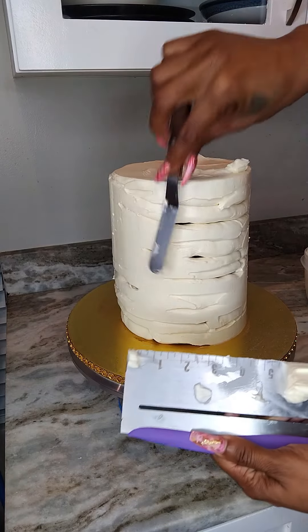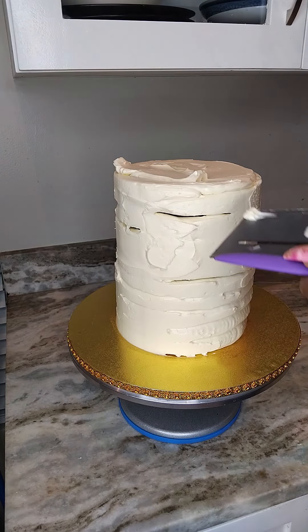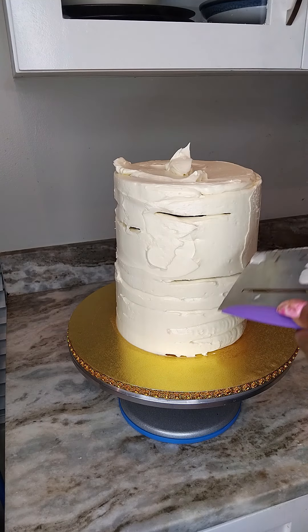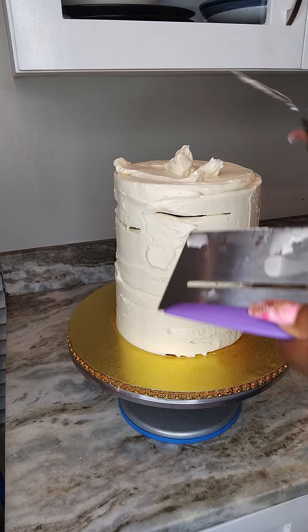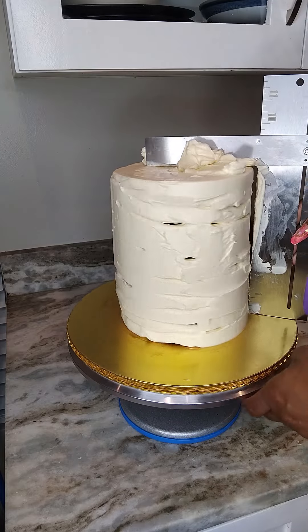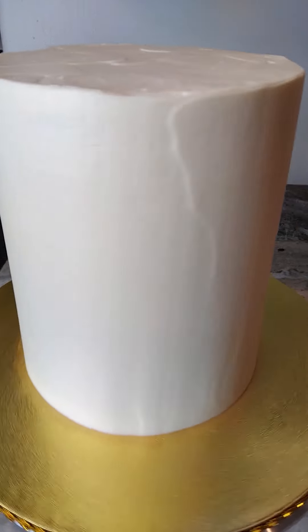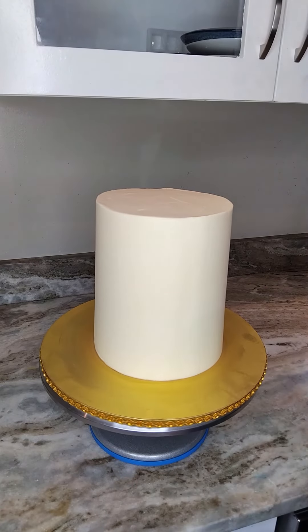The scraper that I'm using is something I recently purchased from Amazon — the link is available on my Amazon store, it's in my bio. Go ahead and check out the amazing items I have there. This tool is truly very useful; I still need to practice a bit more with it, but for what it achieved on this cake, I would definitely recommend it.